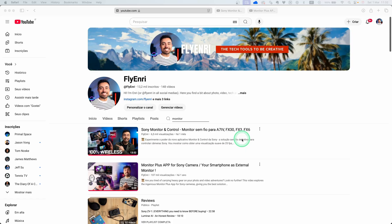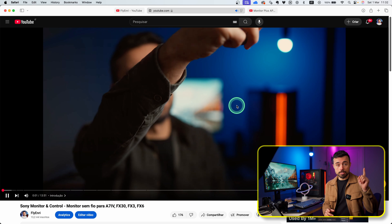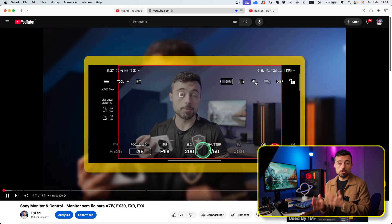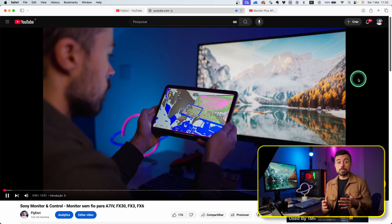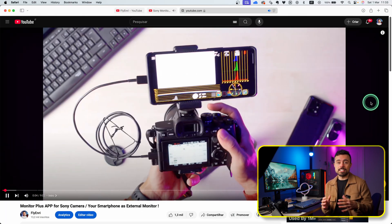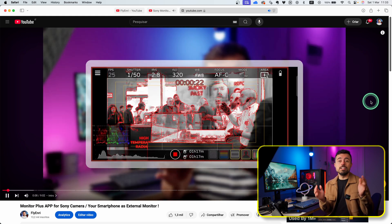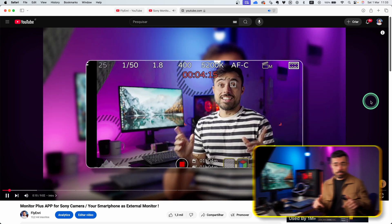This video is part of my Sony series, so if you're interested in wireless shooting you can check out this video here where I talk all about the Monitor and Control app. If you're more interested in replacing your external monitor, I did an extensive test and usage of the Monitor Plus app that you can also see here — the links are going to be in the description.